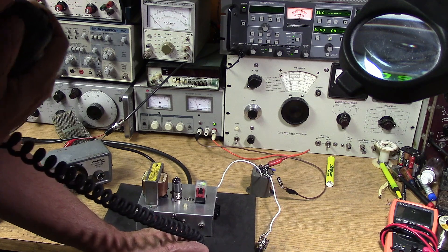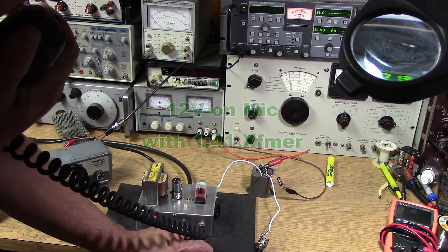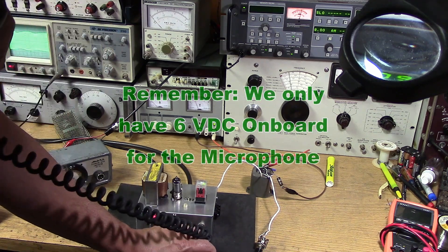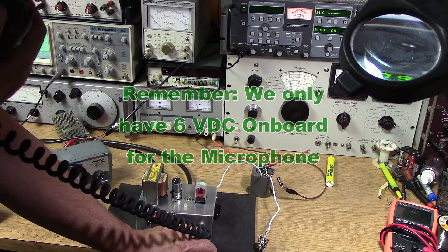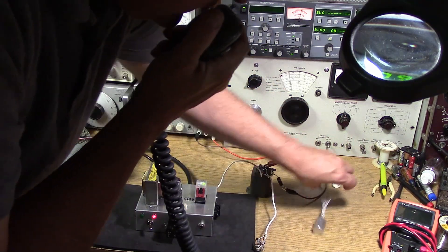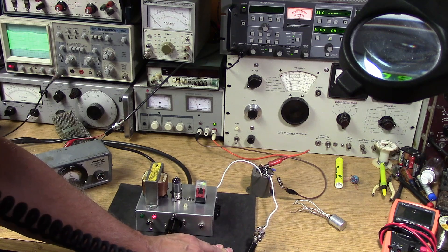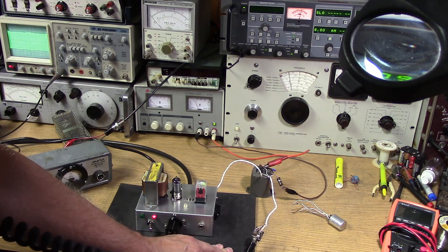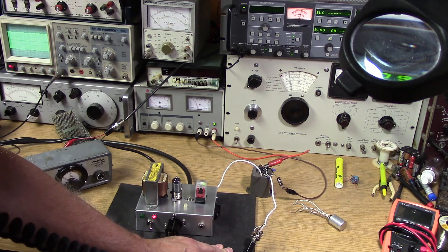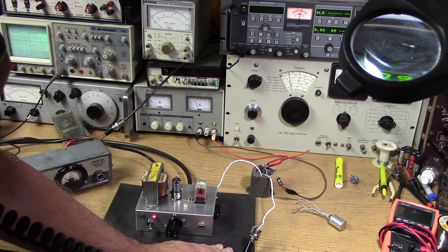I've got enough voltage on the carbon mic that it's working. The message is the Shure is enough to modulate the little peanut tube, but it was not modulating that 6CL6 at all. We might even be able to get away with the original transformer if we had stuck with the original tube. So that's the good news - it's working perfectly. The bad news is we're only putting out about a quarter watt, 250 milliwatts out of the 6BH6 with 390 volts on it. So there's the penalty - we lost our power, but we have proven the circuit works.